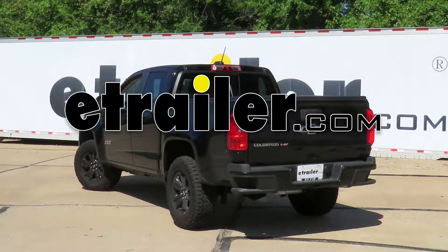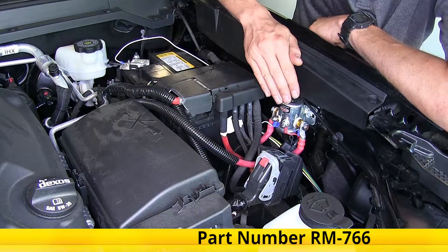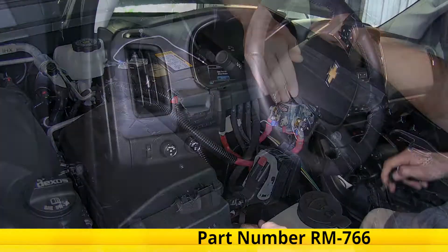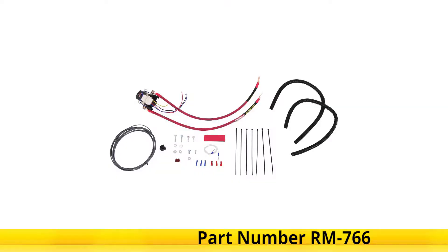Today in this 2018 Chevrolet Colorado, we'll be having a look at and showing you how to install the Roadmaster Automatic Battery Disconnect with Switch for towed vehicles, part number RM-766.